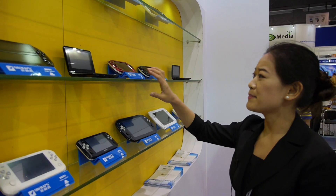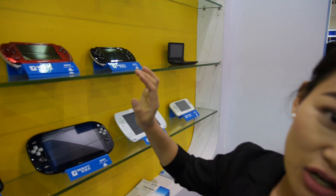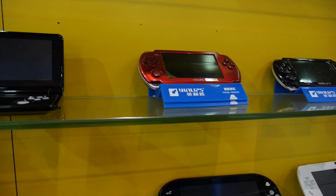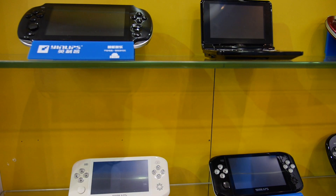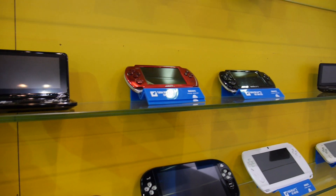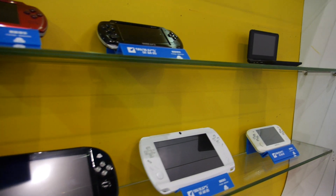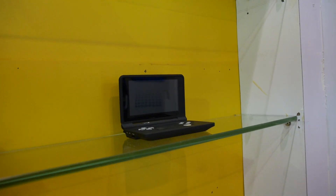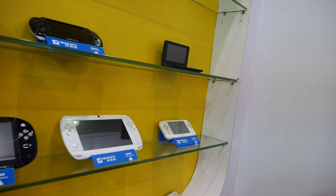There is also a simpler game console that doesn't have Wi-Fi and doesn't use the Android system — it runs something else entirely. It's very cheap, about $34. Since you can get the Android version for $33, this older non-Android model may be phased out.